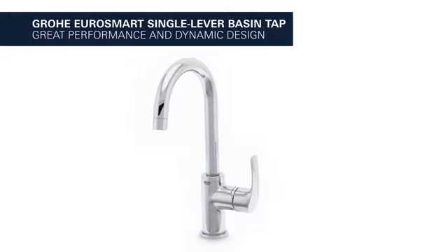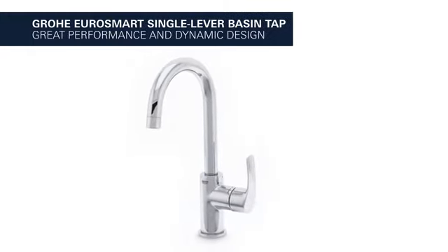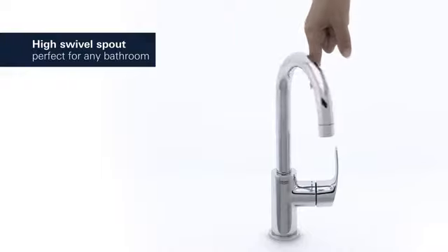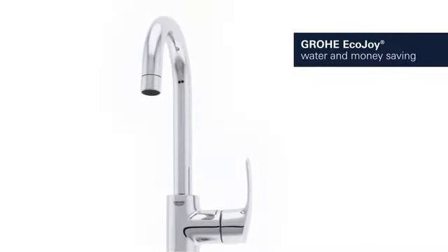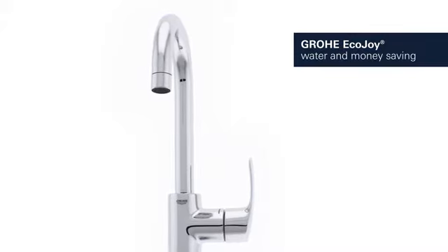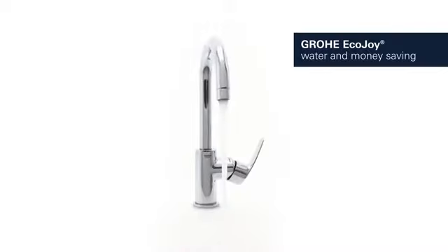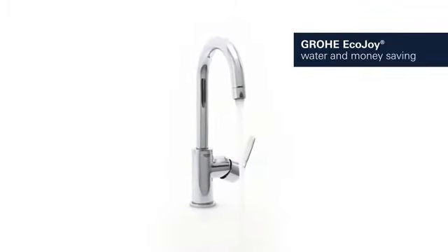Great performance and dynamic design meet in this Groa EuroSmart BasinTap. It comes with a high swivel spout, offering ultimate flexibility and convenience. It features Groa EcoJoy technology, which reduces water consumption by up to 50% without compromising on performance, saving both water and money.